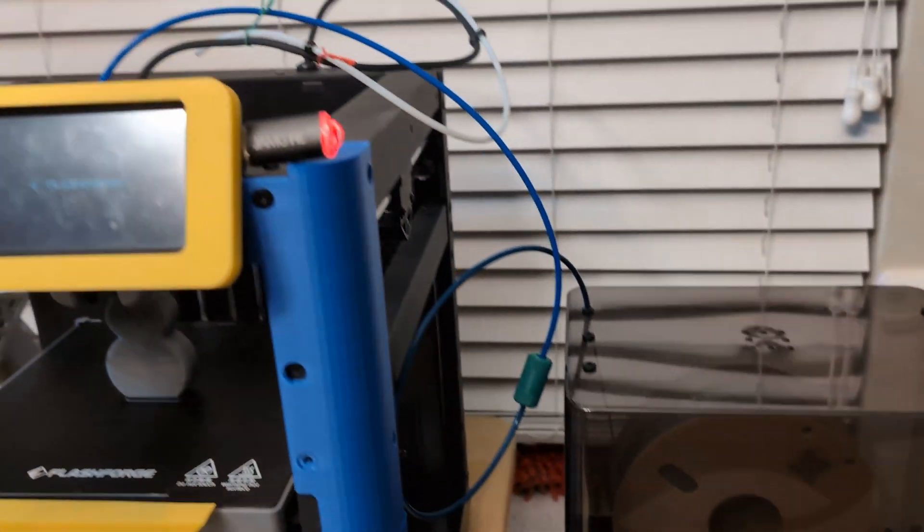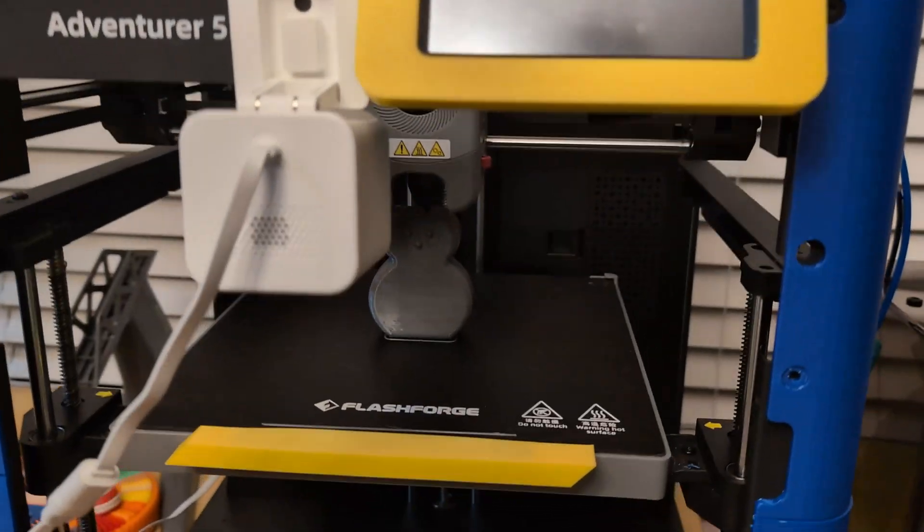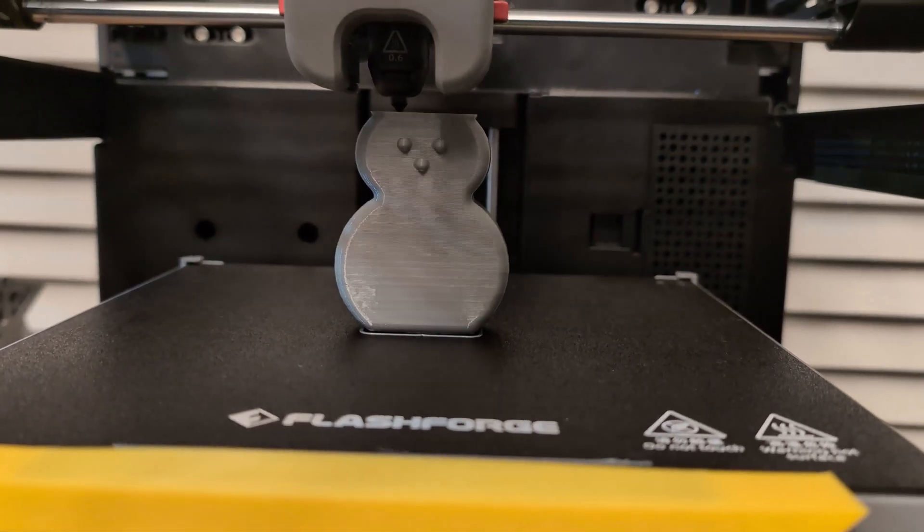Unlike last time, I printed directly from the dryer box using my somewhat janky but still effective method for the Flash Forge Adventure 5M. This time I decided to use a 0.6 millimeter nozzle as opposed to the 0.4, thinking it would give me a greater chance of avoiding clogs. I also adjusted settings and created a profile specifically for this eSun TPU, which I'm sharing — check the link in the description to find it on Google Drive. You can drop it into Orca Slicer and use it. Just remember, it's for the 0.6 millimeter nozzle on the Flash Forge Adventure 5M.